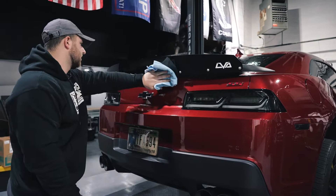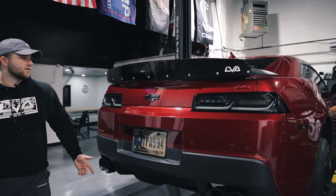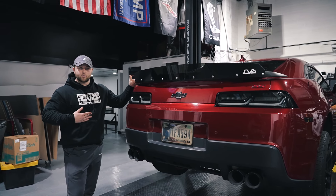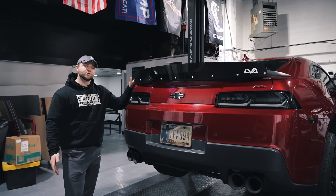We've got everything wiped off and I think we're done. If you made it this far in the video, hopefully your Wickerbill is on and it's looking as good as this one. From everyone here, I'm Brendan on behalf of the LVA team — we'd like to thank you for watching and we hope you enjoy your Wickerbill.